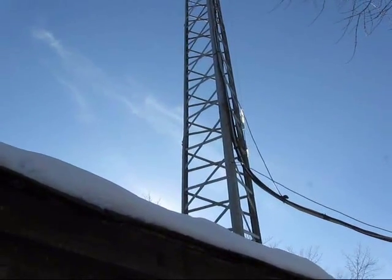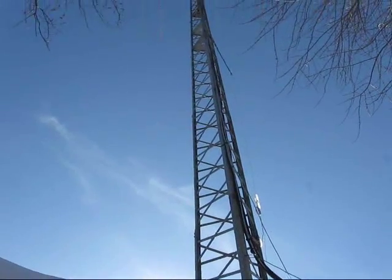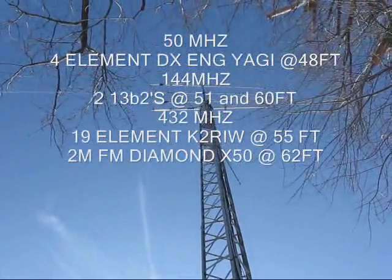This is VE3TMG, video 2. Here's my antenna system — a tall, high 48-foot tower.